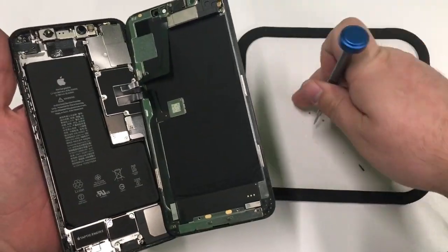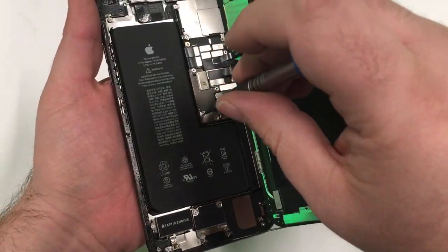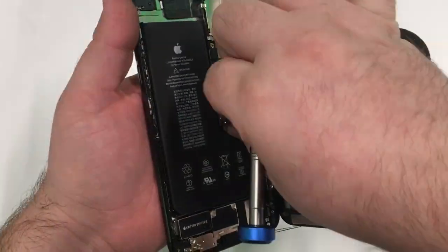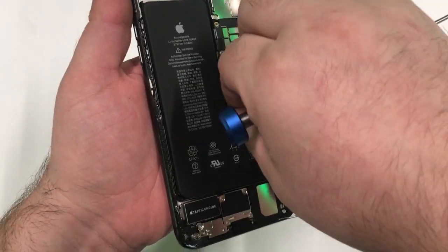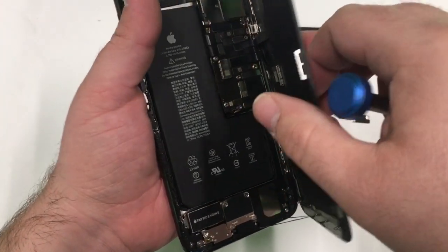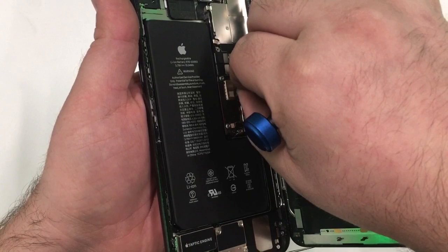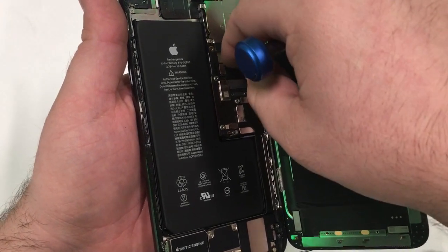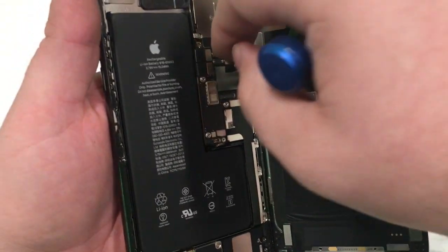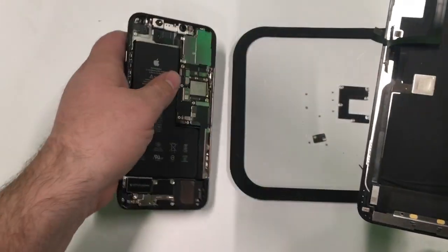I'm going to take out the screws for the brackets. There are plenty of Lego-style connectors in this. We'll go ahead and turn it off again and unplug the battery. Then we'll disconnect the display cables and the proximity sensor cable from the logic board. Once disconnected, we can simply remove the screen.